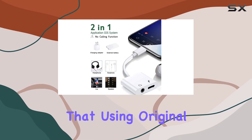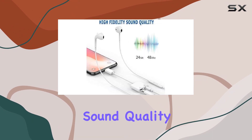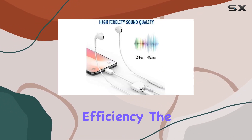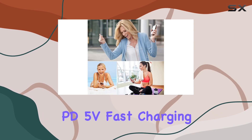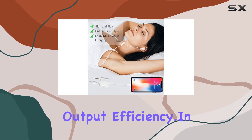It's worth noting that using original headphones and charging cables is recommended for optimal sound quality and charging efficiency. The support for PD5V fast charging is a plus, promising a 1.5x speed increase and 30% improved output efficiency.